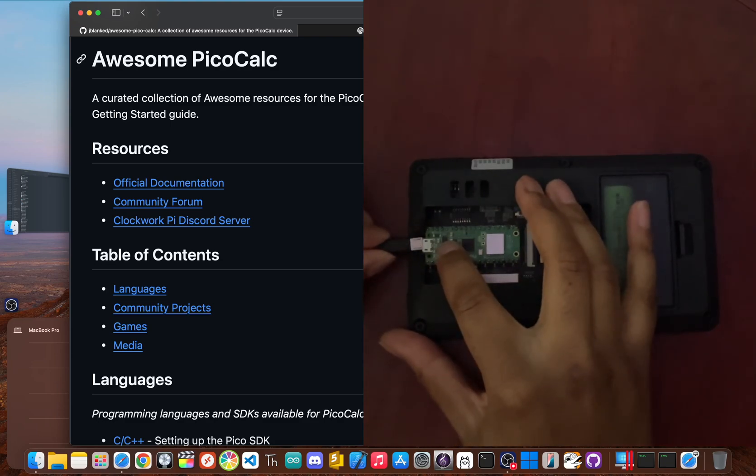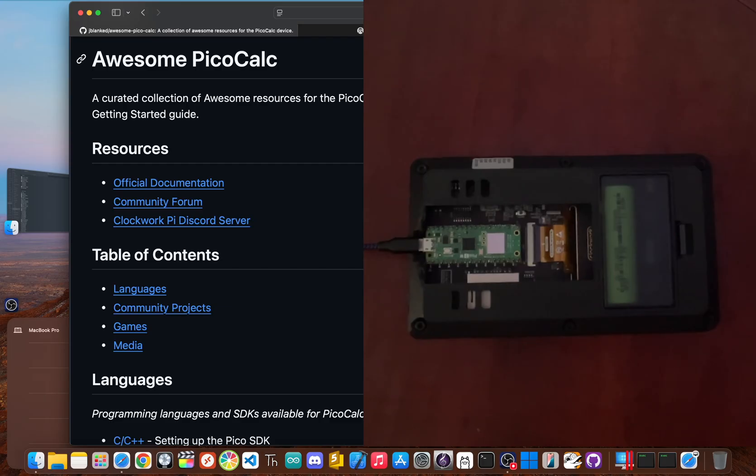Are you tired of doing this? Tethering your PicoCalc to a computer just to try new firmware feels like a throwback, and not in a good way. The whole point of a portable gadget is to be portable. The song and dance of plugging it in, waiting for it to connect, and dragging files over just kills the vibe, especially when you just want to quickly test a new feature on the go. But what if I told you there's a better way? Let's get right into it.